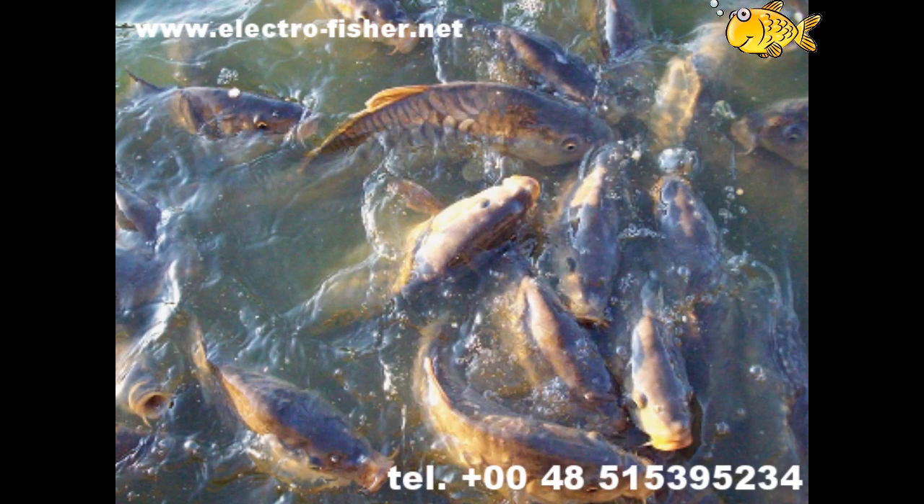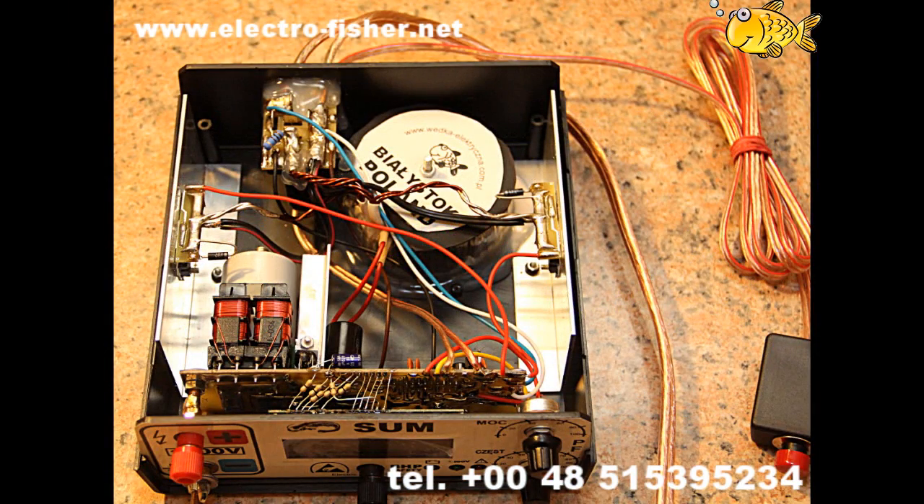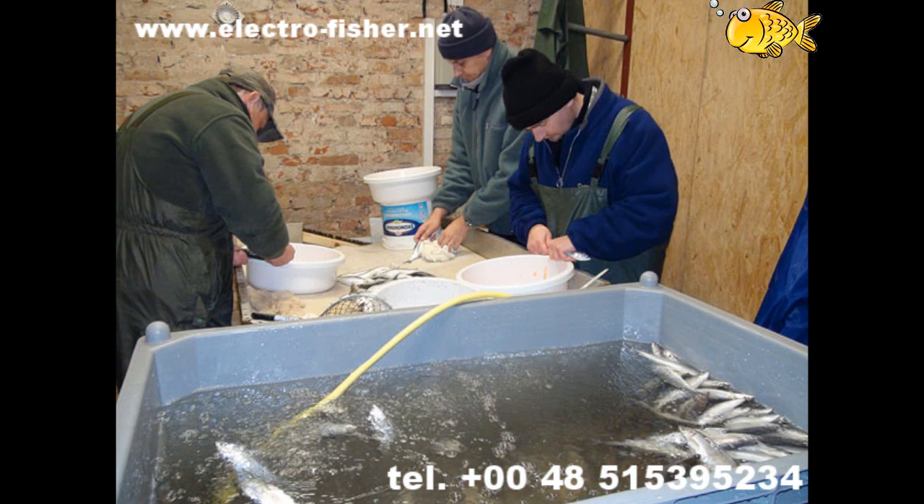Fish electro-narcosis. In other words, electro-narcosis is lulling the fish with the help of electric current. This film aims to show that a specially designed device can be used to stun a fish without harm.